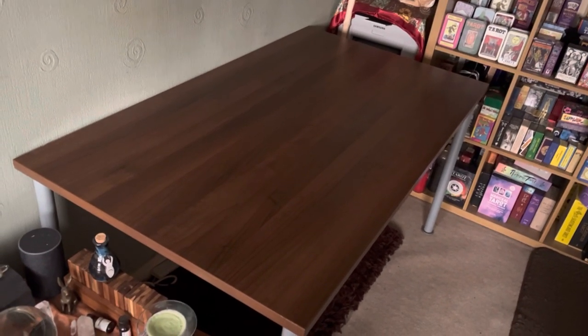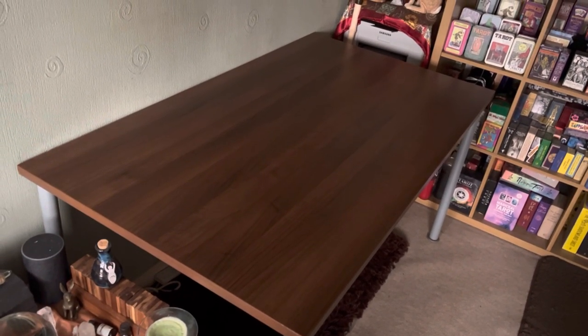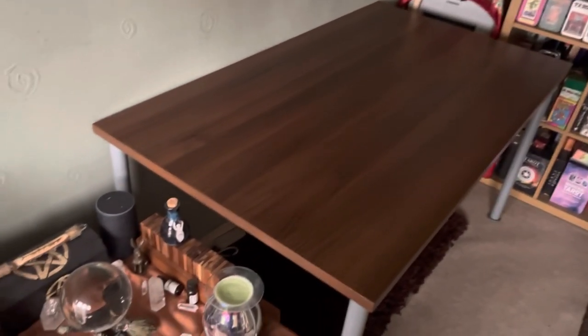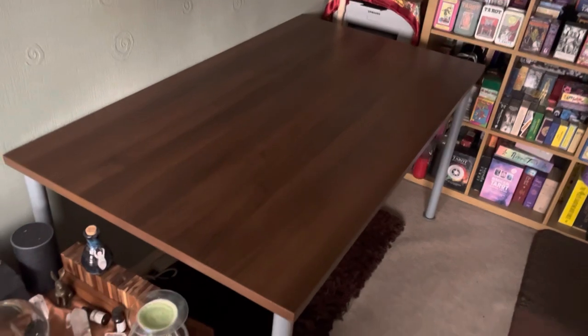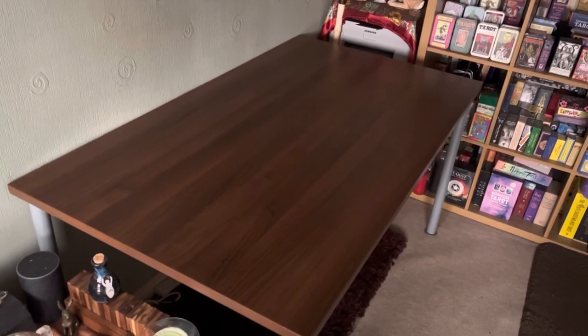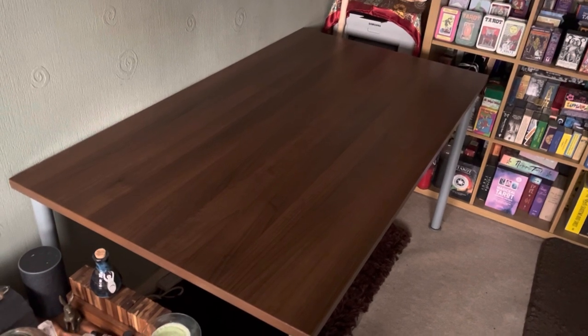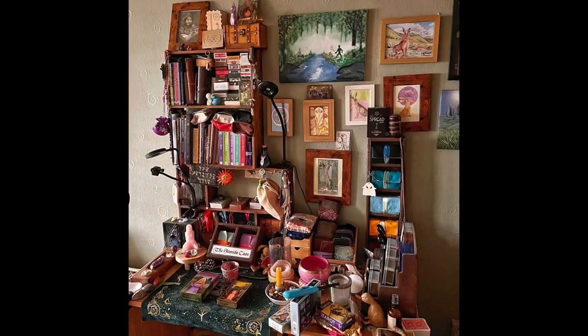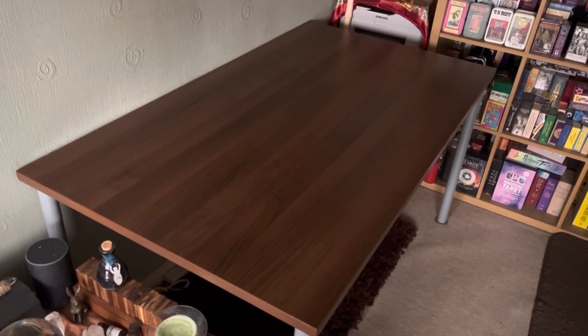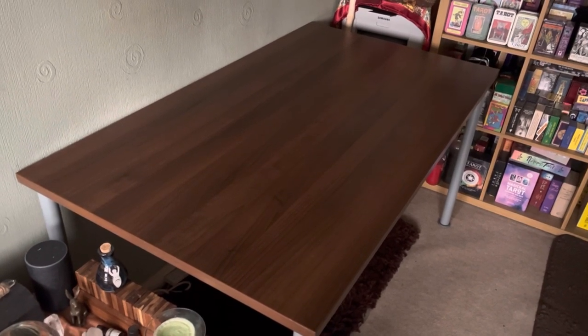If you saw my copper catch-up in cards yesterday, you'll see that I've got a new table. I may need to shift things up a bit - there's stuff everywhere because I had to clear off the old desk. I did show the photograph yesterday but I'll show it again here. This is how cluttered the desk base became, and it was a lot smaller than the table that I've got here.